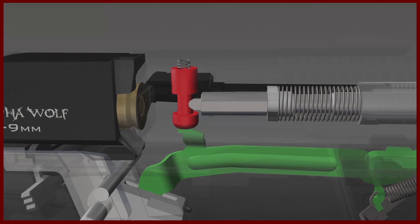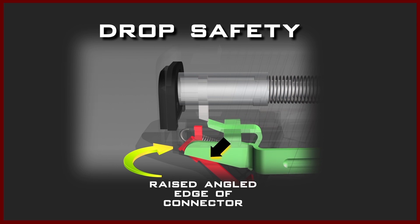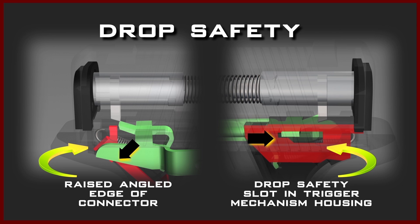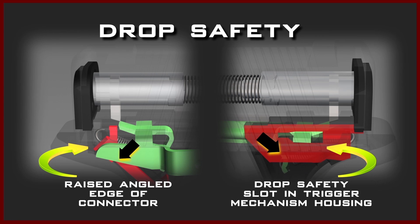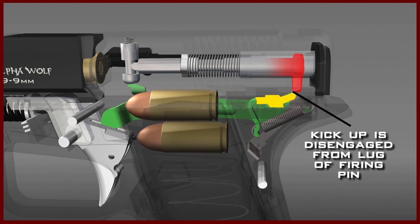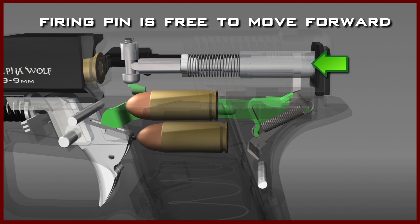Another occurrence as the trigger bar moves rearward is the rounded end, or bird's head, of the trigger bar coming in contact with the raised angled edge of the connector. The raised angled edge will change the trigger bar's movement from rearward to downward. At this point, the trigger bar will have moved far enough to the rear to automatically disengage the third and final safety — the drop safety. Once the drop safety has been disengaged, the trigger bar will have moved downward to the point where the kick up is disengaged from the lug of the firing pin. Then, all three safeties have been disengaged, and the firing pin is free to move forward.